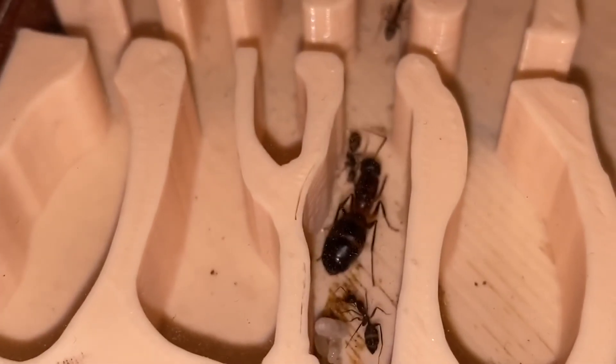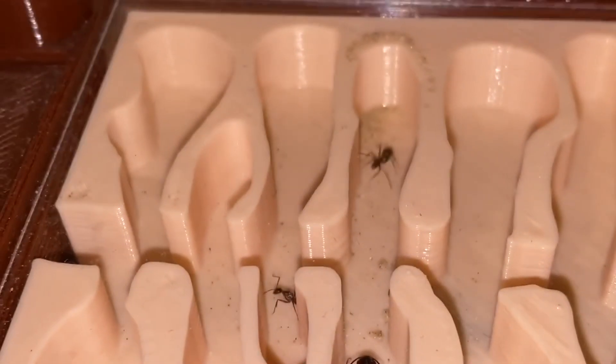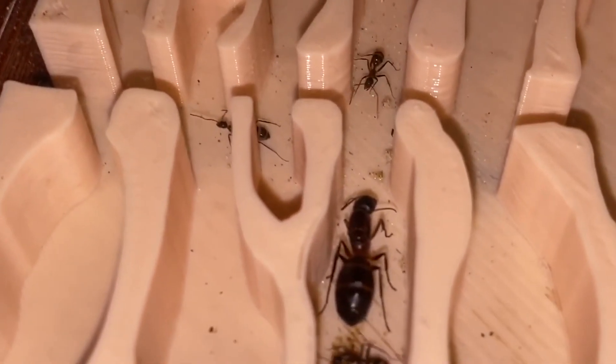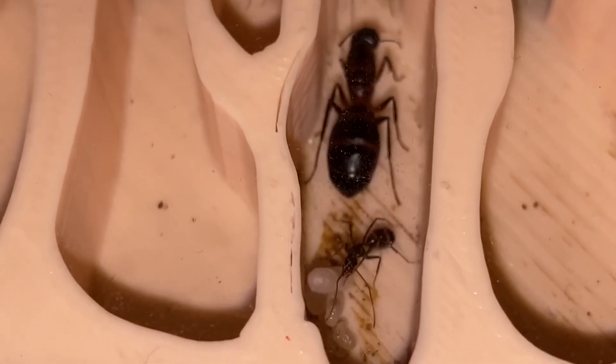Thank you guys for watching this video. I hope I helped you in solving your questions about the hibernation of your ant colonies. If you have any thoughts, corrections, or comments, please leave them down below in the comments. That's all for today — see you guys in the next videos.